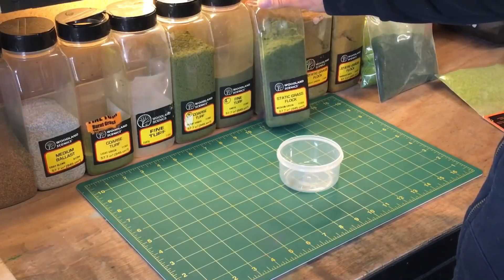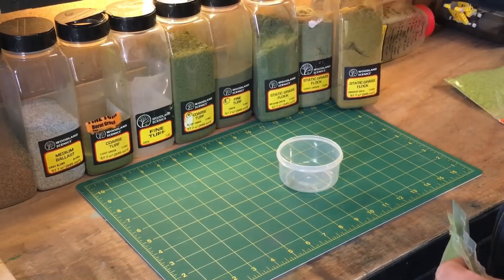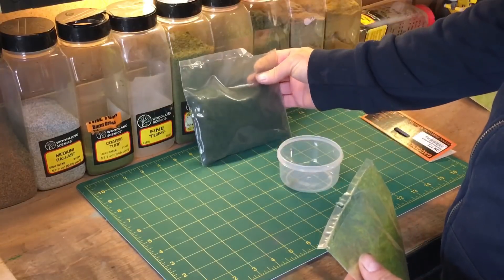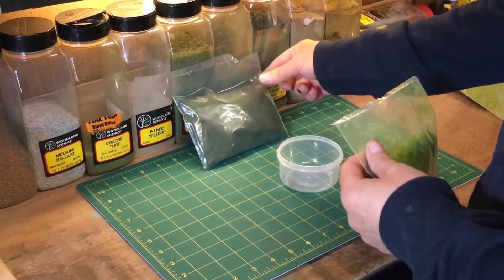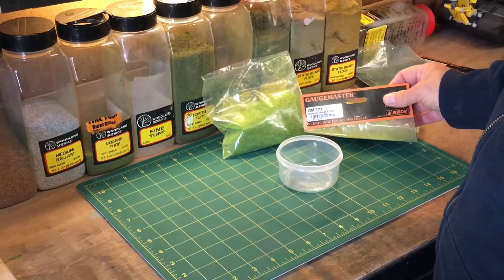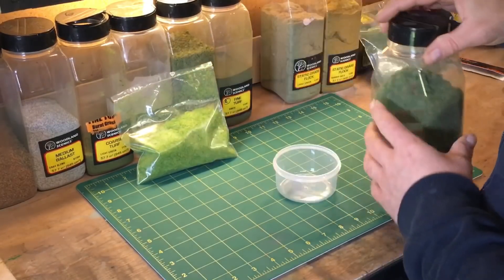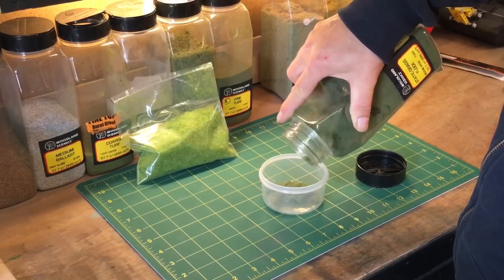Now we're going to make up our flock. I use five different kinds of flock — I've got medium green, light green, and a harvest flock, which go from yellows up to green. Then I've got a couple of longer grass types: GM 172, which is a very dark long grass, and GM 171, which is the summer grass flock — both by GaugeMaster. I'm going to make up a recipe, a different flavor in a sense, and add it all to my grass applicator.